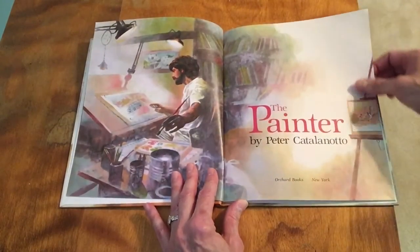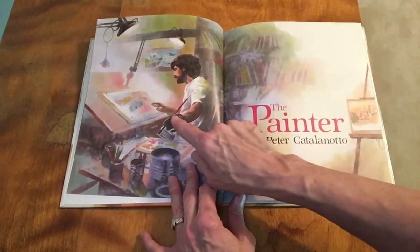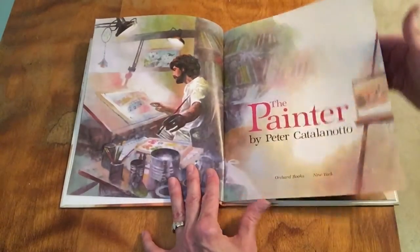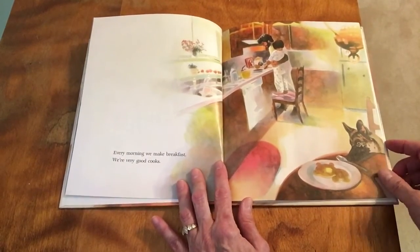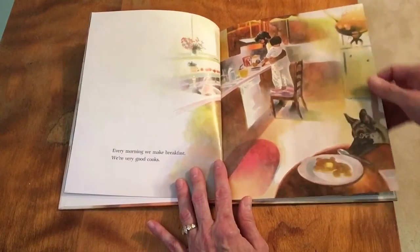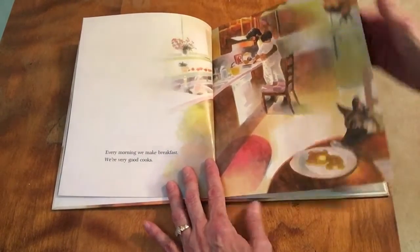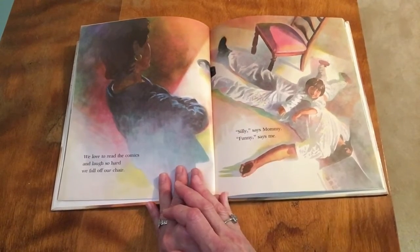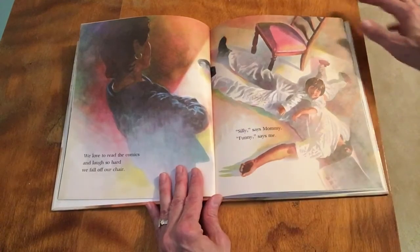'The Painter' by Peter Catalano. Look at there — there's his brush and his paints and his easel. 'Every morning we make breakfast. We are very good cooks.' I love this little dog over here who's trying to sneak a pancake! 'We love to read the comics and laugh so hard we fall off our chair. Silly, says mommy.